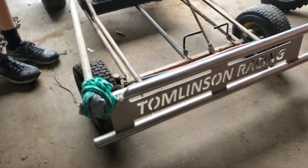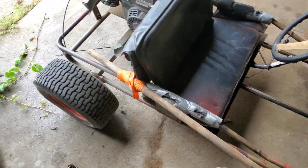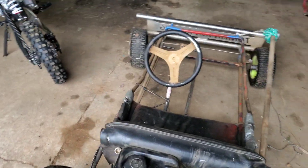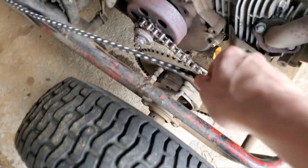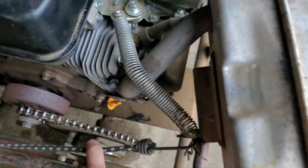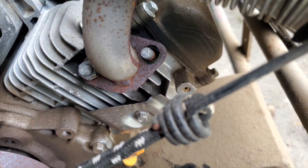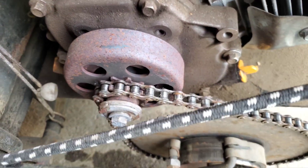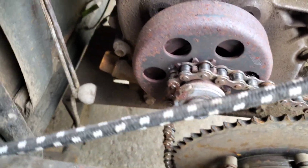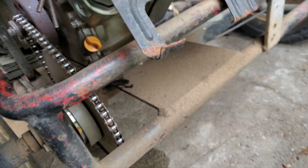Definitely never crashed this thing. Never slammed into a wood splitter or anything. Never been crashed. Race ready. Starts first pull. Observe the one-bolt action exhaust system. Rust free. Single bolt exhaust system, no rust. One bolt, that's all.